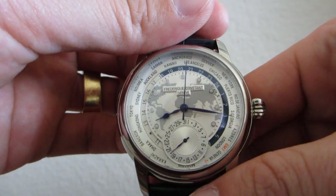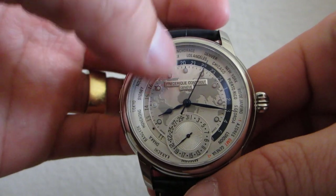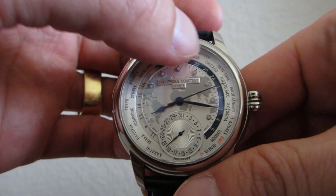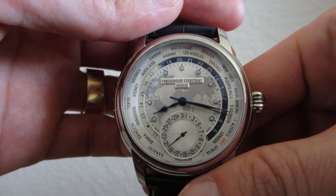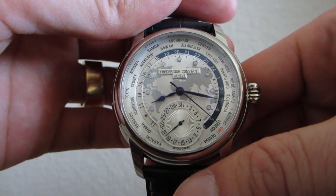Looking at the dial, there's a nice world map in the center along with two outer rings. One is for the numeric hour markers and day-date distinction, and the outer ring has the 24 cities associated with the 24 different time zones in the world. There's also a lower date dial for the day of the month.